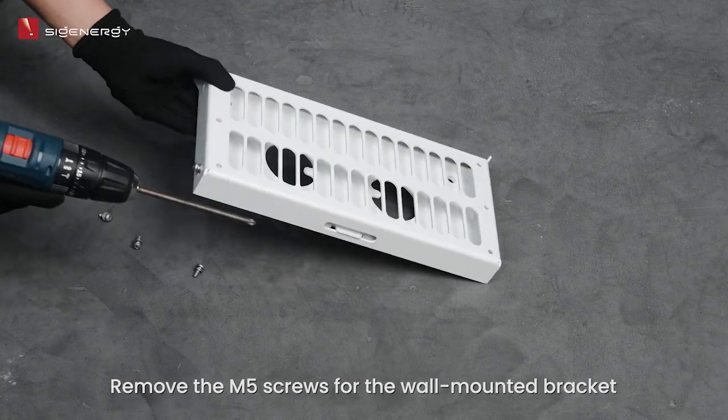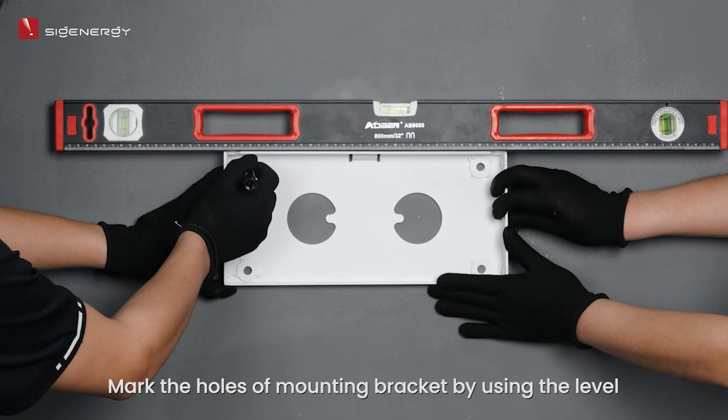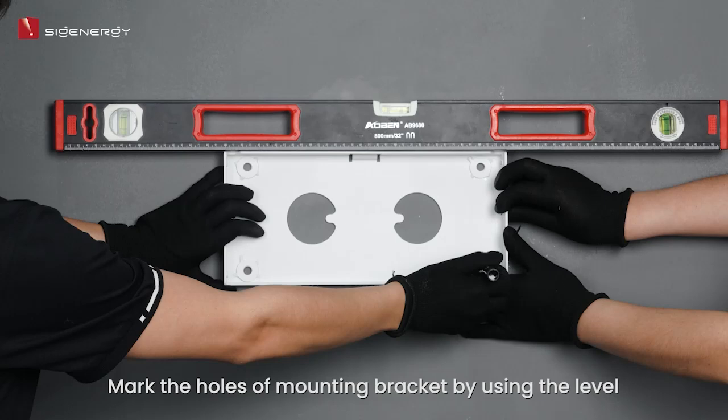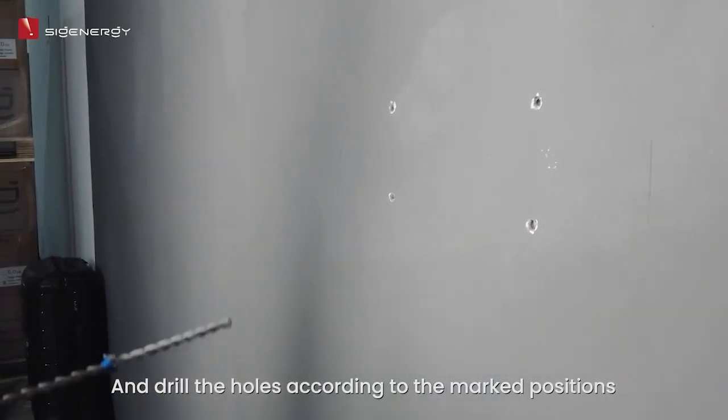Remove the M5 screws for the wall-mounted bracket and split it into two parts. Mark the holes of the mounting bracket using the level, and drill the holes according to the marked positions.